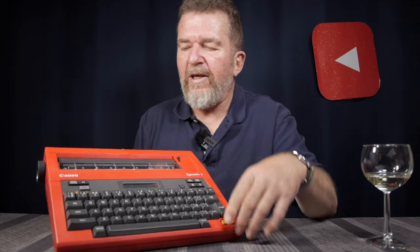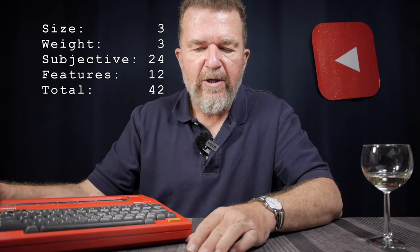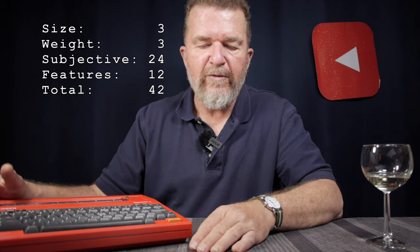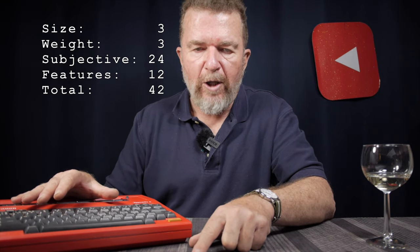There's the same problem with no functional paper tear edge and no cover lid. It does come with a carrying case and has rear folding feet. No integral handle; powered by four D-cells with internal NICAD charging — though my unit didn't come with its own charger, I can use the one from the Type Star 4. Overall scoring on the Type Star 5: size score three, weight score three, subjective scoring 24, feature scoring 12, for a total of 42. The Type Star 4 had a 45, and the Type Star 5 actually ends up being the lowest scoring machine in the whole collection.